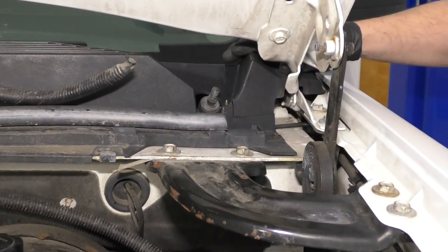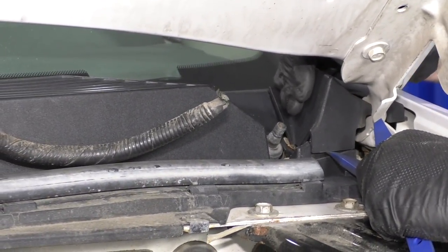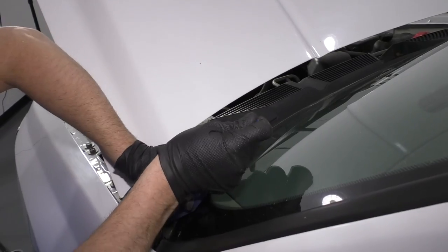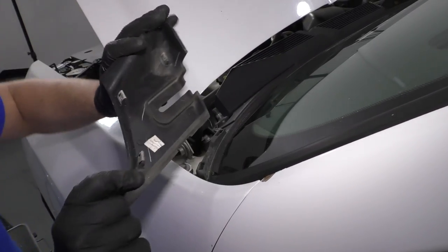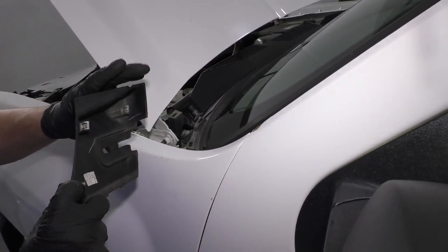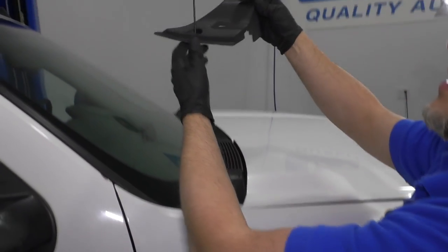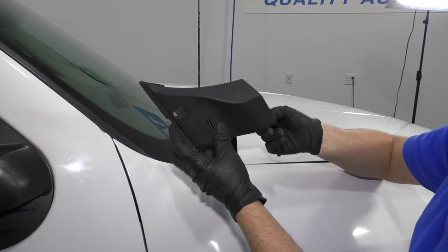Now I'm going to remove this cover on this side. I'm going to use some trim tools. Just get underneath here and pry up, then use my hand to pry up over here as well. Slide this out — there are clips that hold it on. I'm going to do the same with the other side. The other side has the antenna, so I'm going to have to be a little more careful. Sometimes the hood gets in your way, so you might have to close the hood down a little bit. You can slide it up and slide this over the antenna. There are the three clips — set that aside.